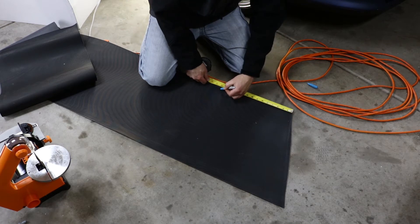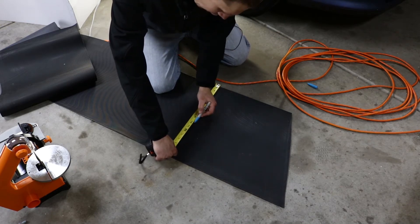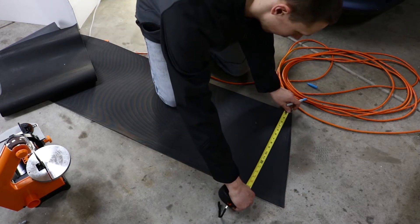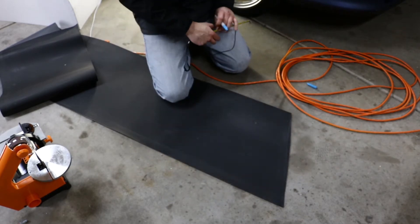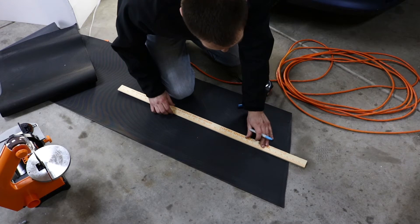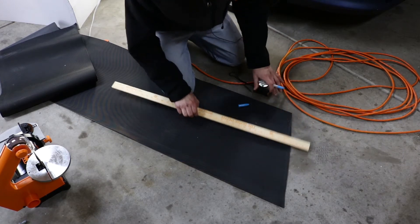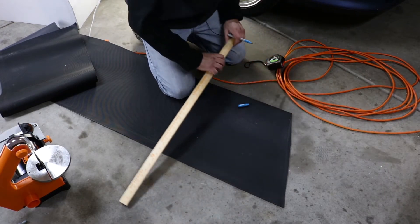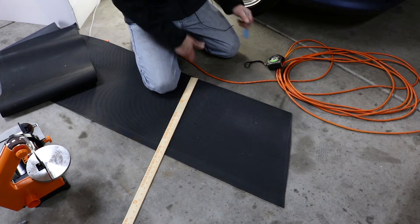14 inches is right here. 10 inches is right here — 10 inches. Okay, I could have used the yardstick to measure it — that would have been clever. All right, good enough. Let's cut her out.